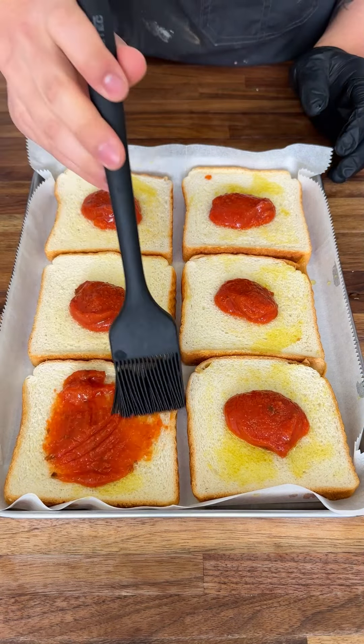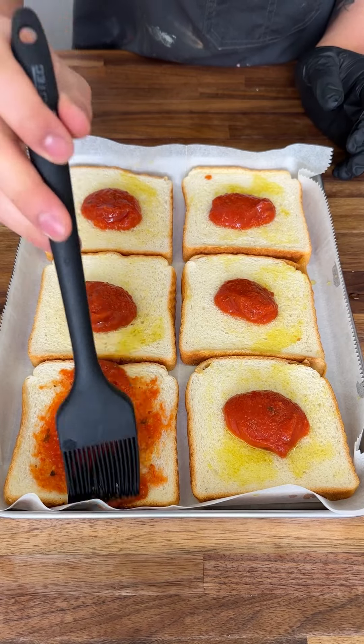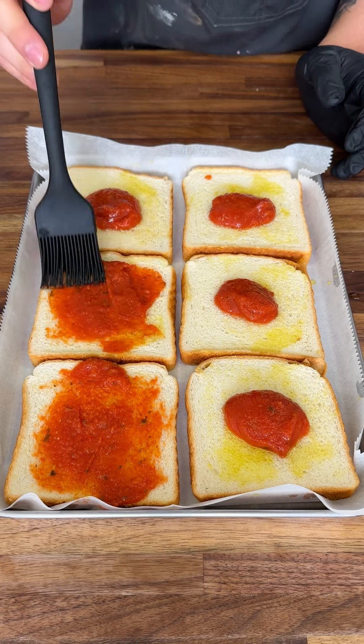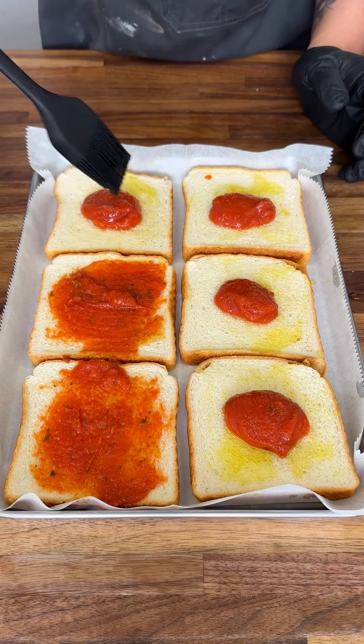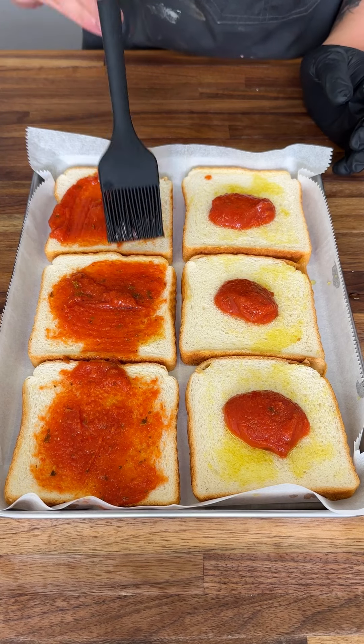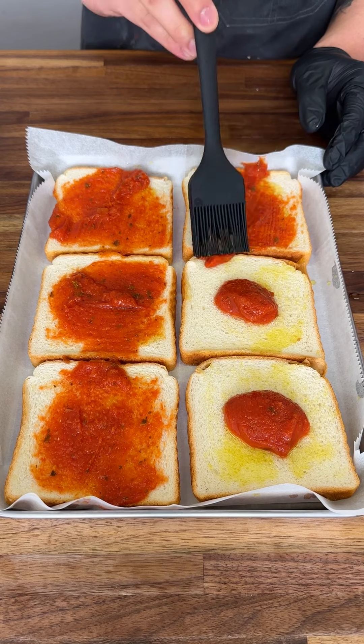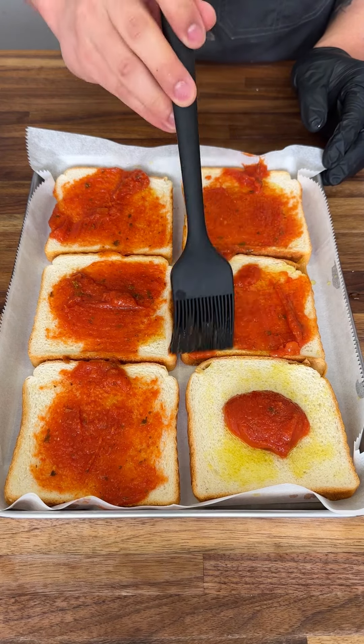I'm gonna show you how to make the easiest pizza at home with simple ingredients. We're just gonna add our marinara sauce and spread that around our bread. This is a super fun way to do it, and if you have picky eaters at home, this is perfect for you.